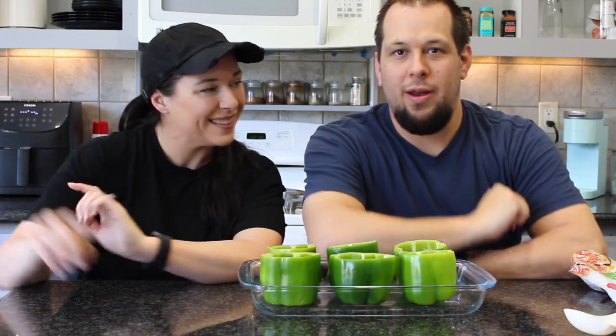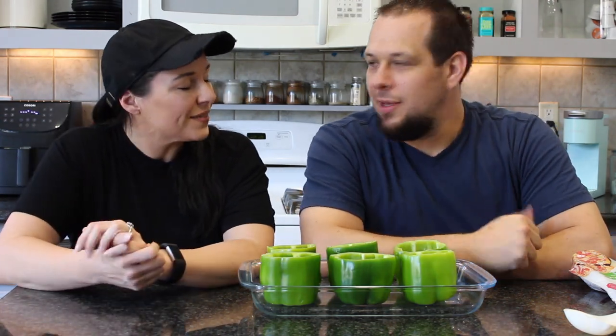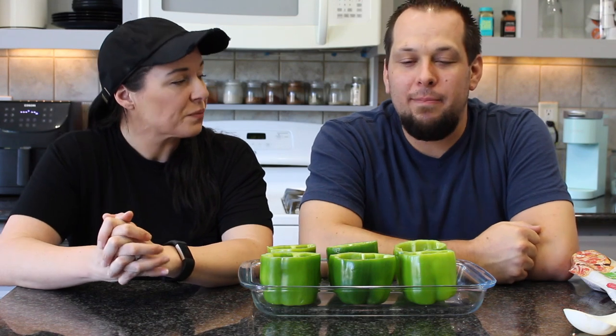Nate is going to bring you guys a new recipe today — he came up with this on his own. We got the heads up about Trader Joe's, and he saw it on the haul a couple days ago. He started thinking about meals that traditionally use ground beef, and stuffed bell peppers came to mind. Stuffed bell peppers — but with impossible meat instead.